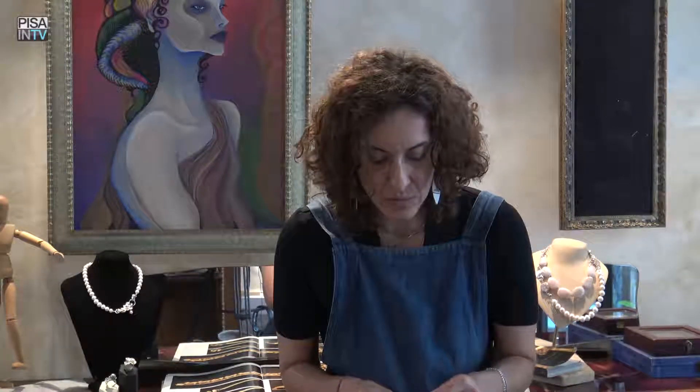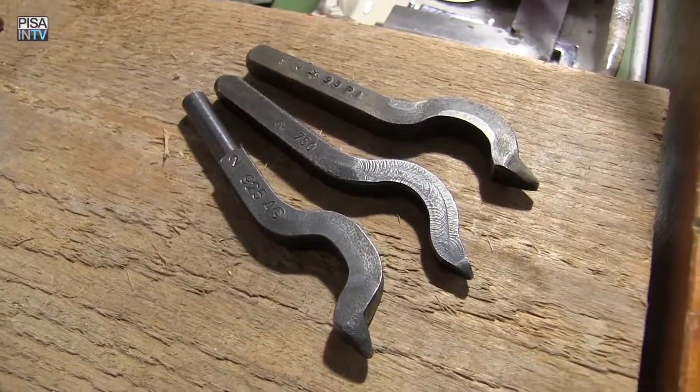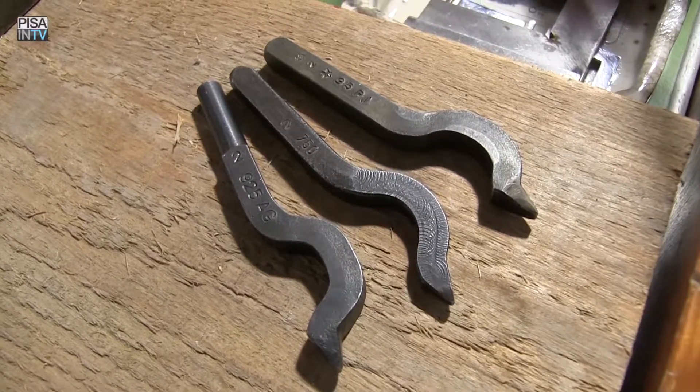All objects have the stamp, which is a hallmark. There is the stamp of the title — so for silver it is 925 and for gold it is 750. Then there is the stamp of the artisan who produced it, which is a kind of targa, so that at any moment the object can be traced back to those who made it.